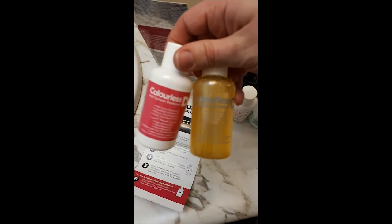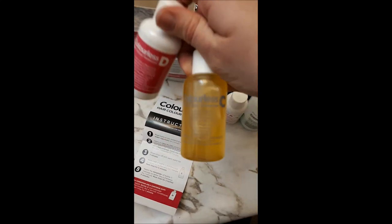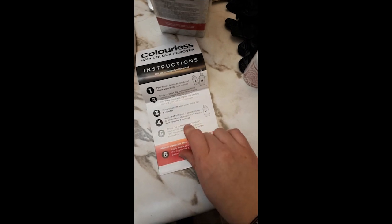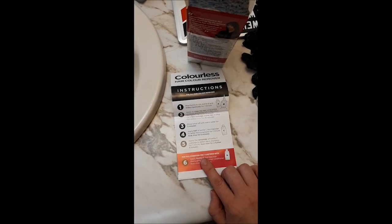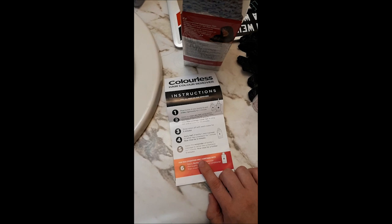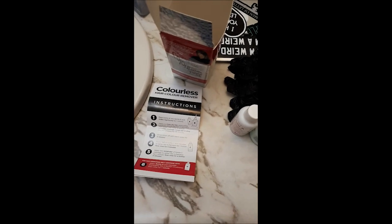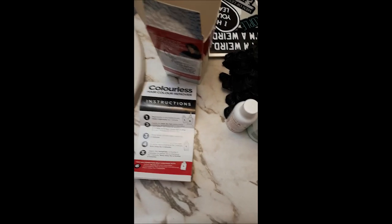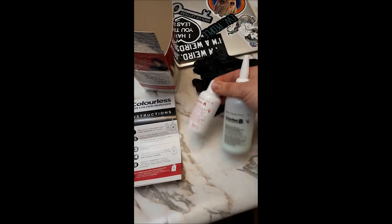My hair is really short so it doesn't take a lot. I do use a lot of D though because my hair is kind of thick, so even though it spreads really well, I like to make sure every part of my hair is covered in the lotion. Instead of using cling wrap like the instructions say, I actually use a heat-retaining hair cap. I'll do another video on that when I use my conditioning treatments — I find it helps so much better rather than wrestling with cling wrap, a hat, and heat all at once.